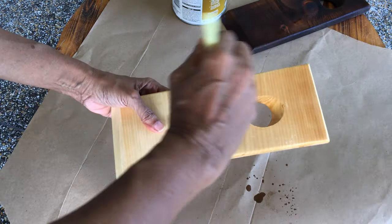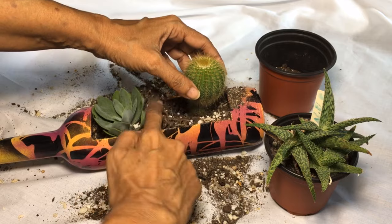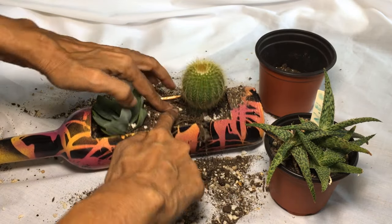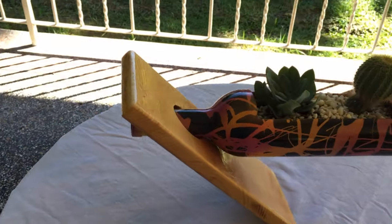I sanded the wooden stand before applying three coats of polyurethane, making sure to sand between each coat. I filled the planter with potting soil and then added the plants. And there it is — a completed recycled glass planter that appears to float.